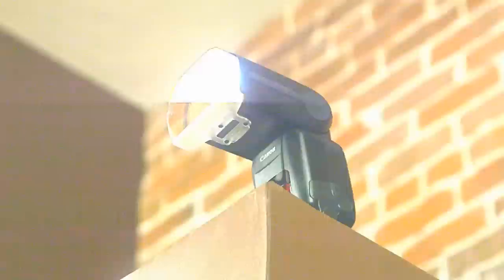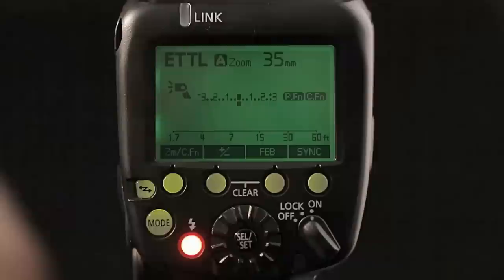Before we even consider its built-in radio transmission capabilities, let's take a closer look at the Speedlite 600EX-RT and some of the major new features it brings to EOS photographers. The 600EX-RT replaces the previous Speedlite 580EX-2 as Canon's top-of-the-line flash, and it's compatible with any EOS SLR for flash on-camera shooting. It's about the same size as the 580EX-2, but the head is slightly larger in all dimensions, to accommodate a broader range of flash coverage, from 20mm through 200mm on a full-frame camera.